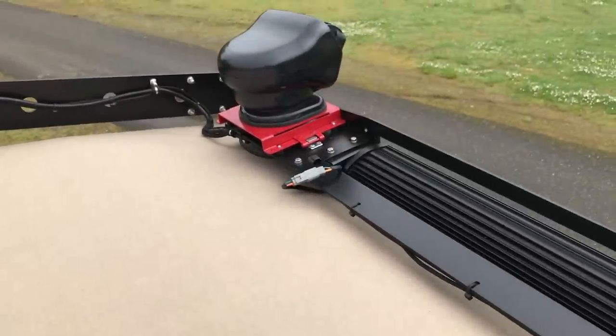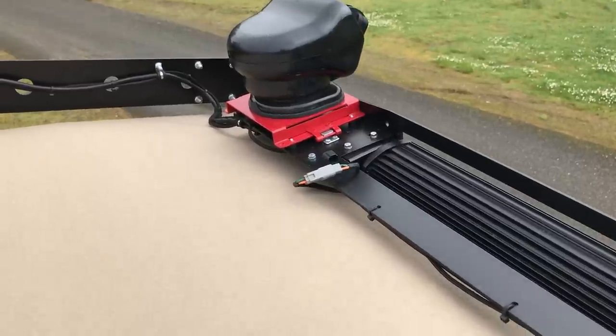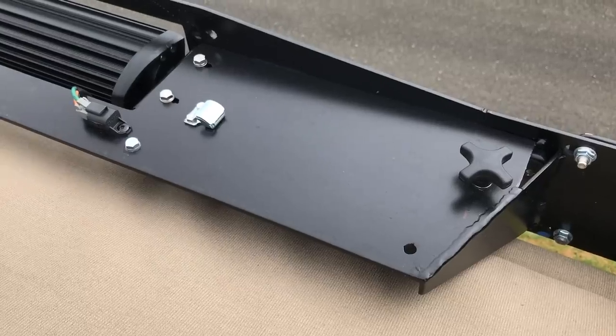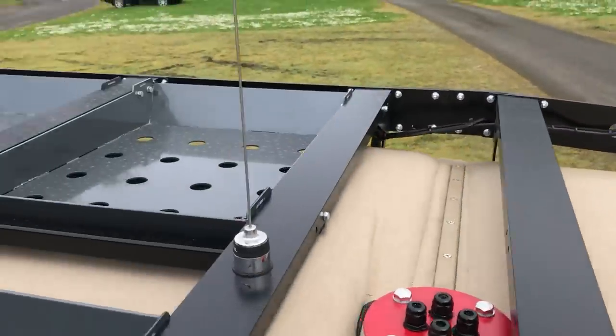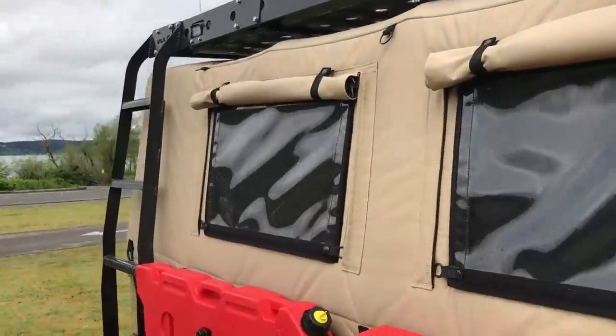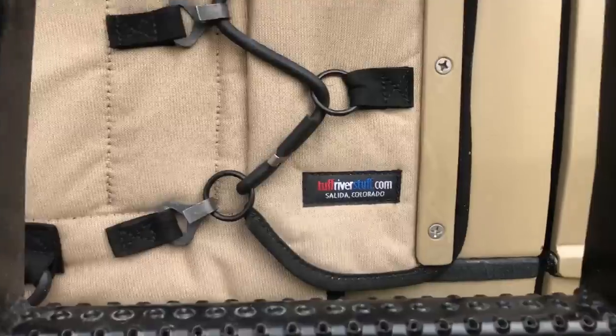I had previously mentioned the mount for the spotlight — you can see the tabs and the connector there. On this side there's another tab and another connector, so I can mount the spotlight either left or right. Alright, let me hop back down.